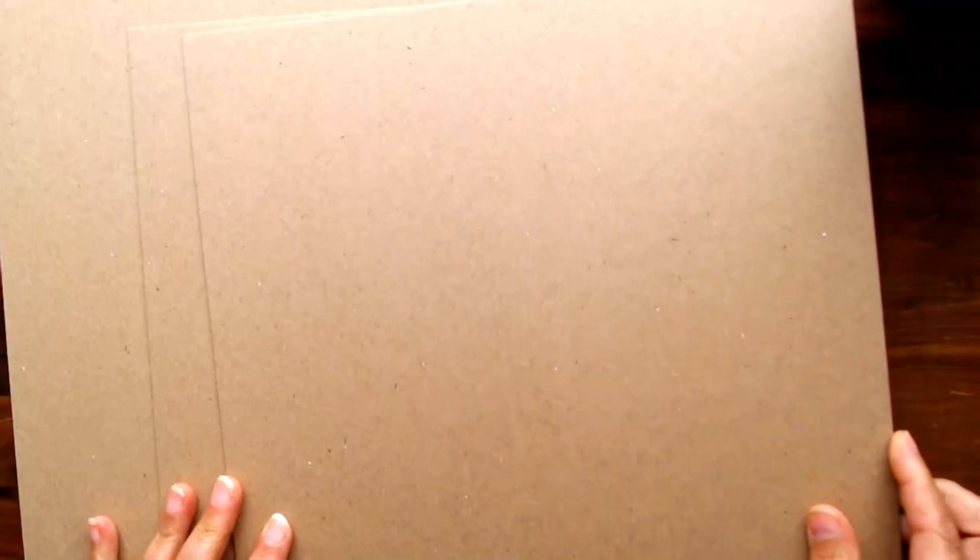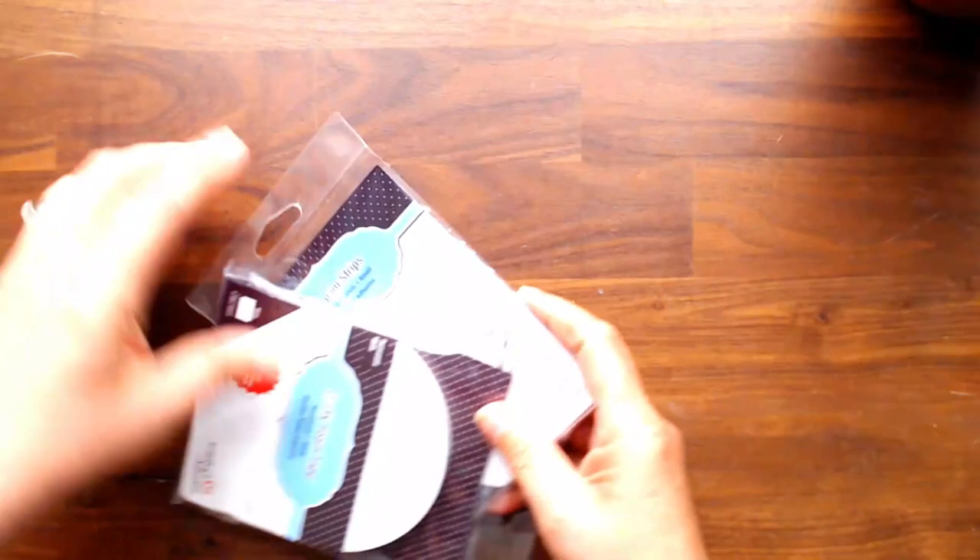I also got the glimmer cardstock in Irish cream, which is an off-white with a shimmer - hard to show on camera but it's one of those things you have to see. This is heavyweight chipboard - Country Craft Creations sells two weights, lightweight and heavyweight. Since I'm making a box, I want it solid and to pass the test of time, so I got 12 by 12 heavyweight chipboard sheets.